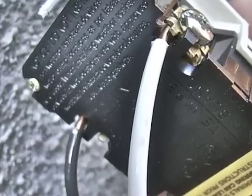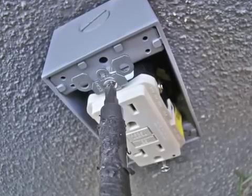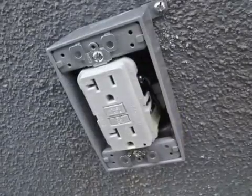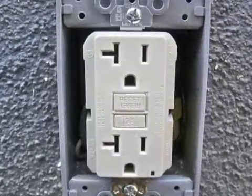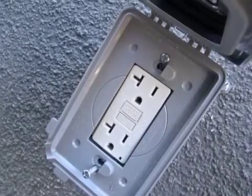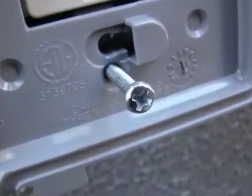The white neutral wires go to the silver post, and the black power wires go to the gold post. With my wiring done, I'll loop my wires together and stuff them neatly into the box. Then I'll screw the receptacle to the box on the top and on the bottom. Finally, I'll put on a slim weatherproof cover and screw it right onto the box.